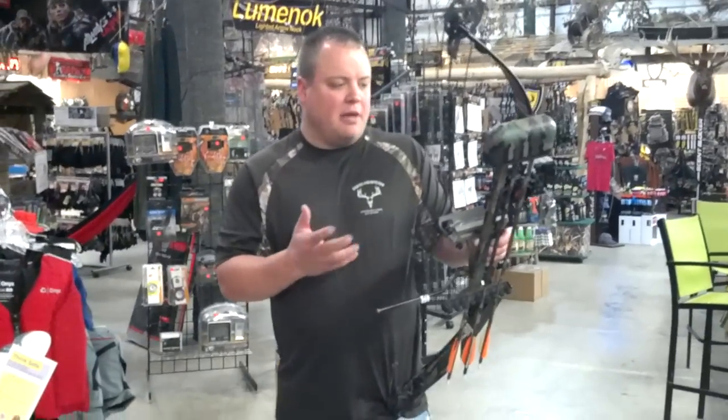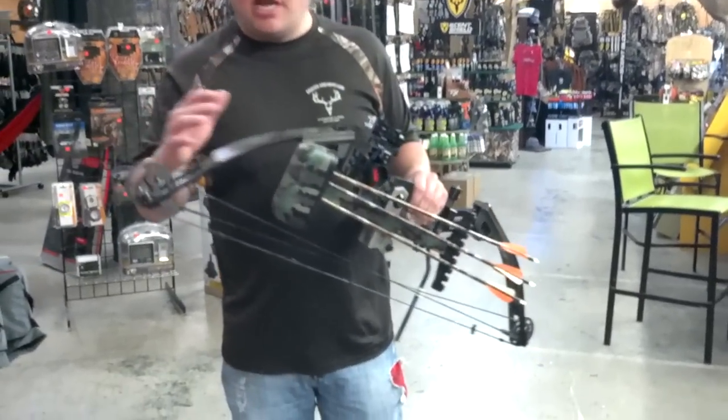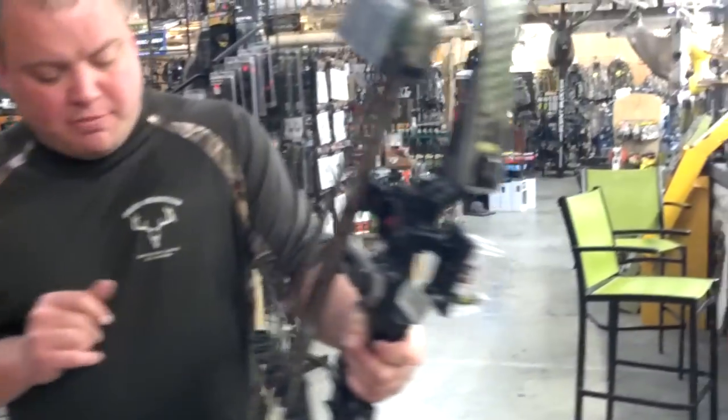Hello, welcome to Draves Archery, dravesarchery.com. What I've got here is an old PSE Mach 6. This was the top of the line bow — back in its day, it was the most advanced bow money could buy.